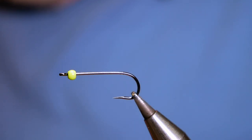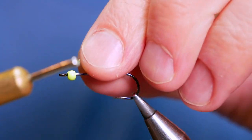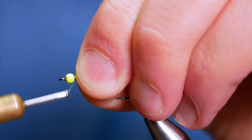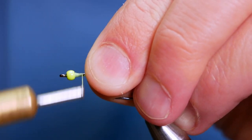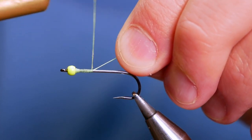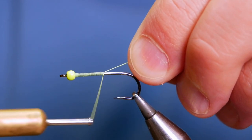Before I do anything else, I'm going to get plenty of wax onto my thread, just rubbing my hands through it to get off any of the excess. Then I'm going to tuck the bead right up to the eye with my thumb and come in behind and catch a big enough bump to stop that bead running down the shank of the hook. It's just for me — I like it stuck into place so I know it's not going to go anywhere.